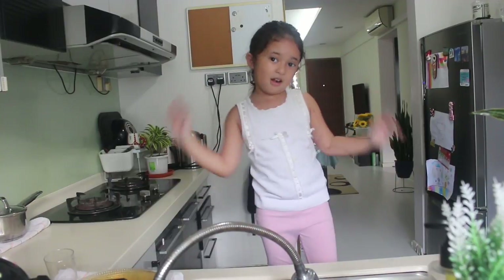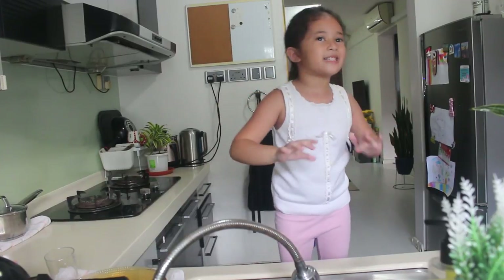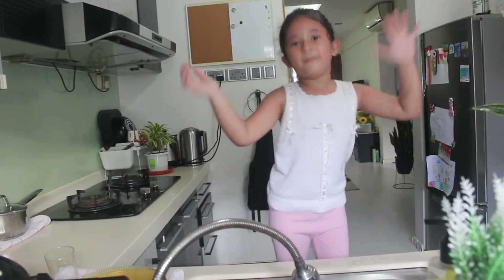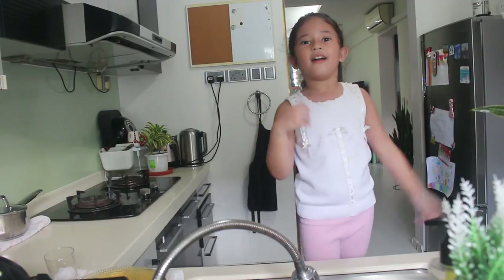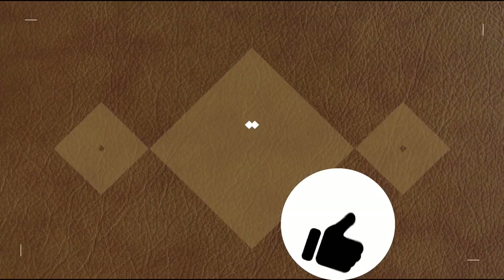Okay guys, this is all for the video! Give me a big thumbs up. Subscribe. Bye! See you on my next video. Give me a big thumbs up. Subscribe. Bye! I hope you like it. Bye!